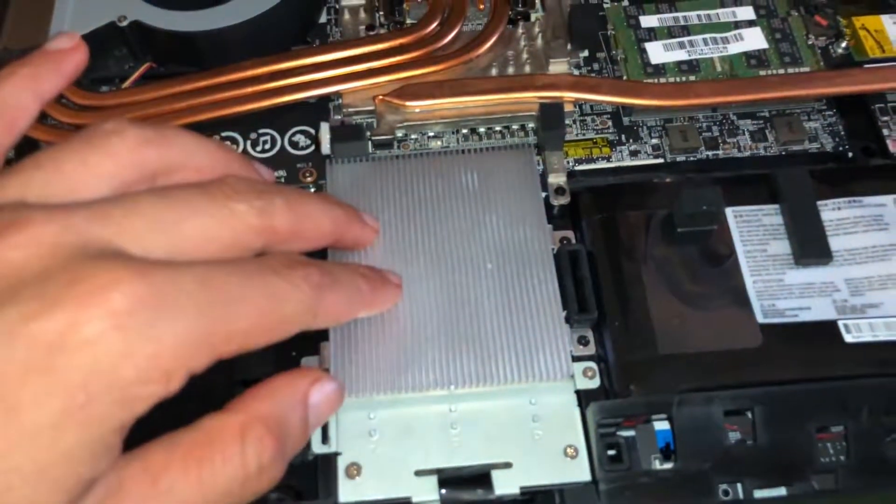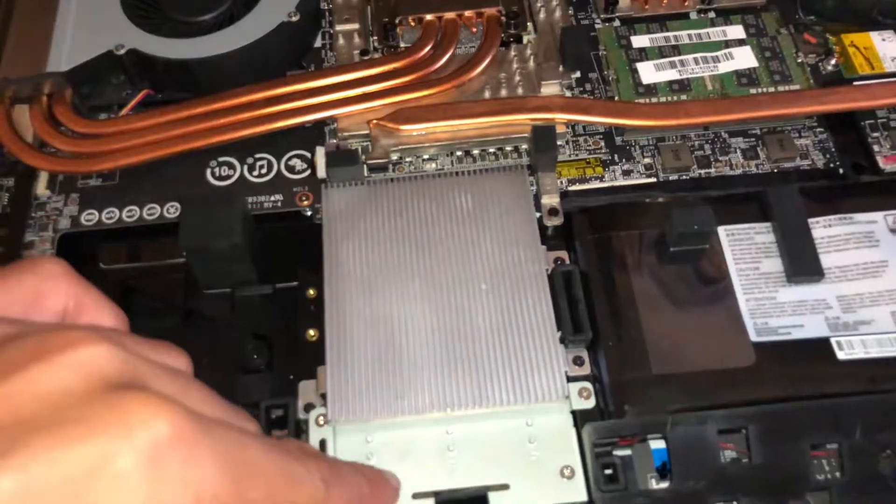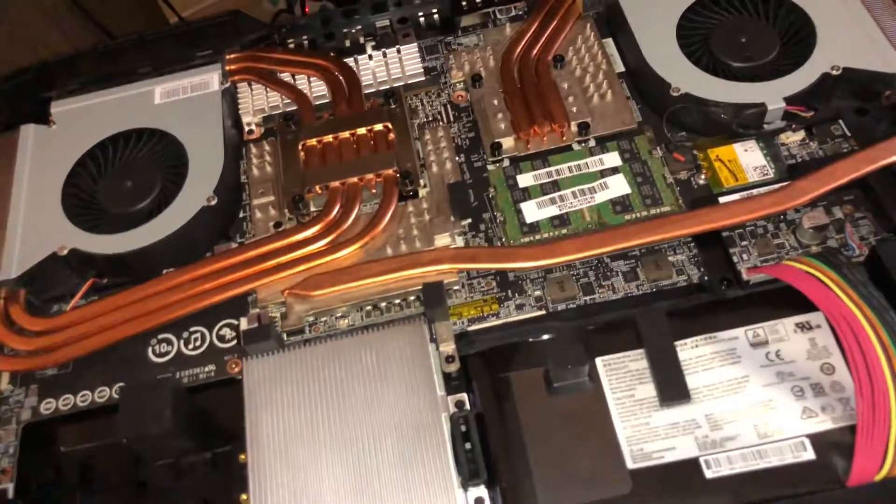Underneath is the 2.5-inch drive space, so you've got three M.2 slots here — all NVMe — and your 2.5-inch bay.